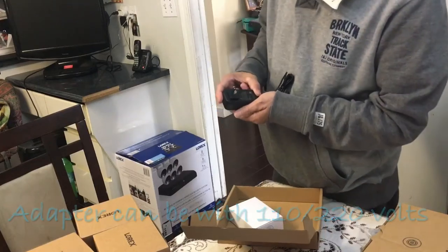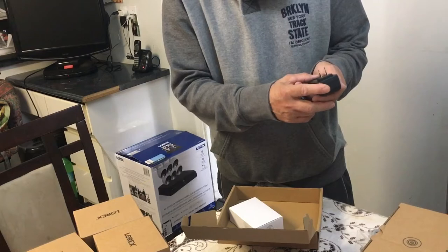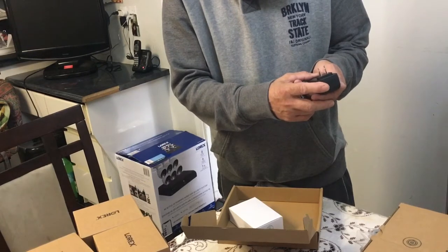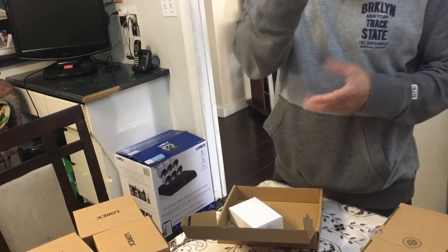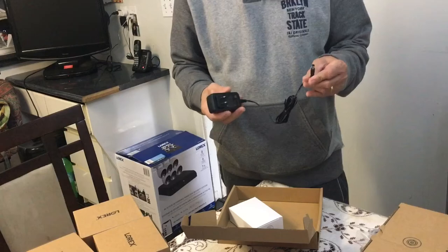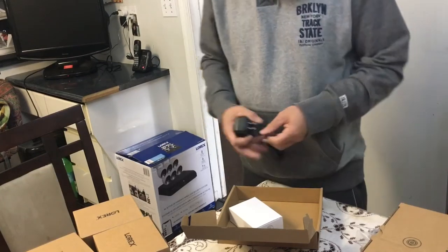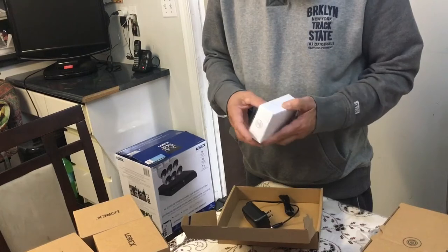There's an adapter. It can be 120 or 240 volts - compatible in the Philippines.